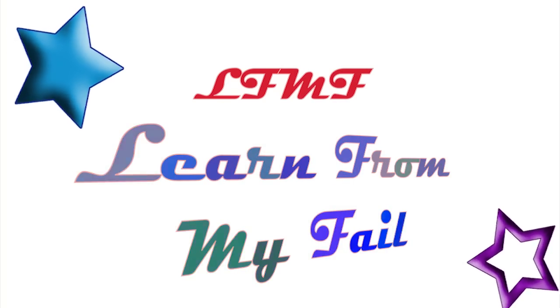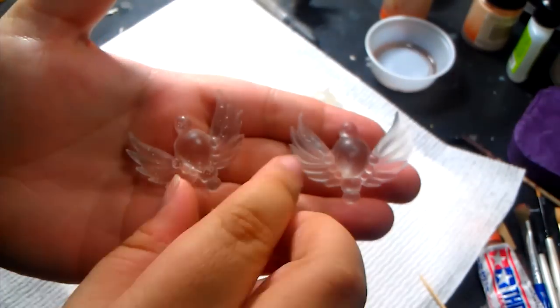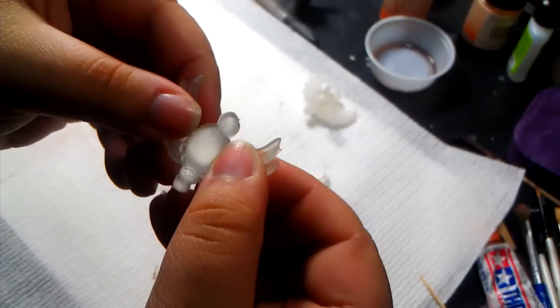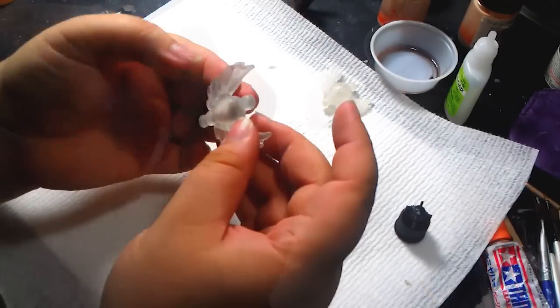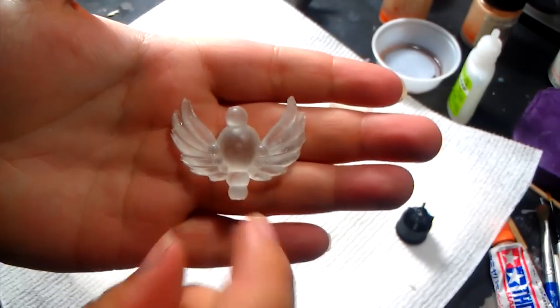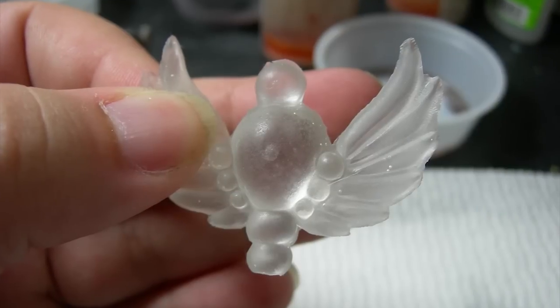Learn from my failure — I do it so that you won't have to. I cheated: I made two different casts so that those pesky bubbles would disappear and have a clean, clear cast. Then I just added zap-a-gap glue, which is also transparent, and the trick is done. All that's left is to sand and polish. Some small bubbles were left on the feathers, but those parts will be painted anyway.